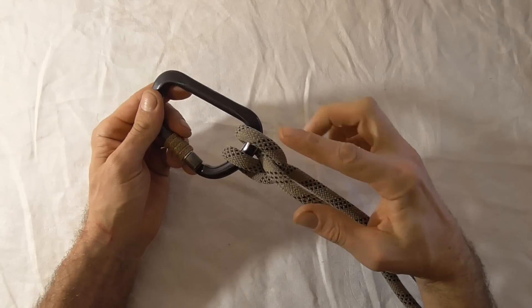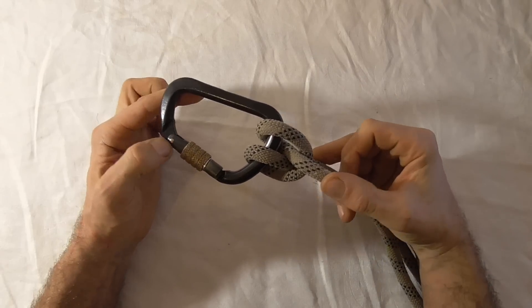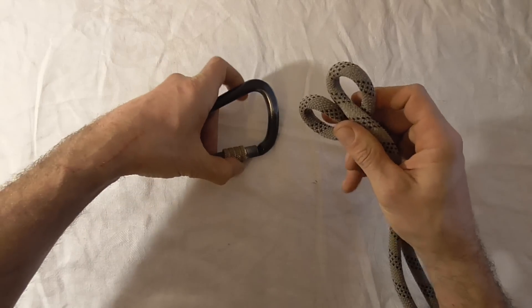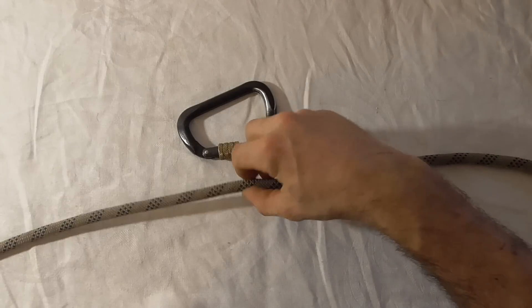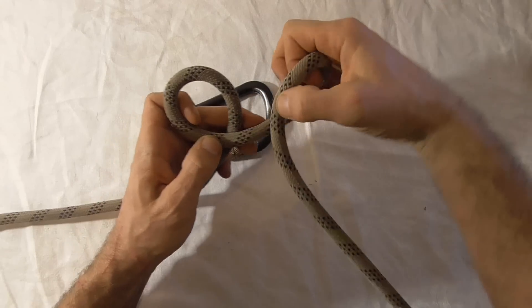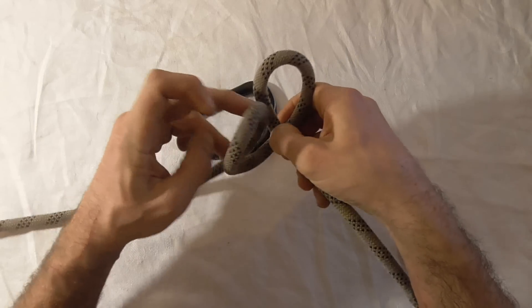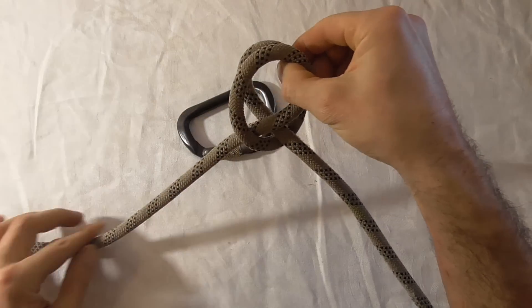I just want to talk a little bit about the clove hitch tied on the bight and a couple of safety points if you're going to use it in climbing. This knot's a really easy knot to tie. All you need to do is take your rope and then form a loop by rotating your hand clockwise, and then form another clockwise loop and then overlap those two loops so that these long strands are next to each other.